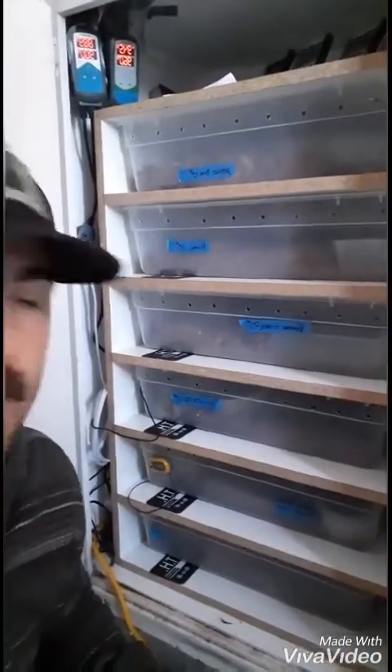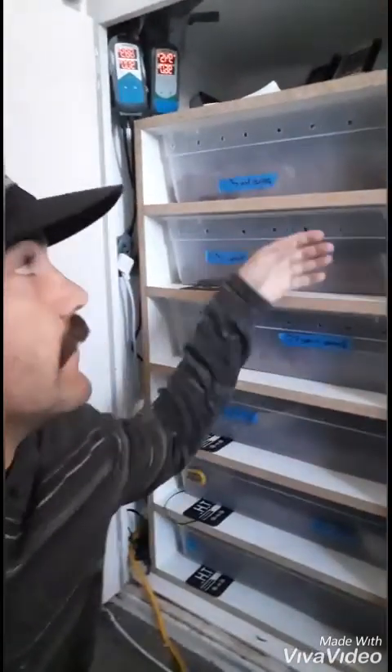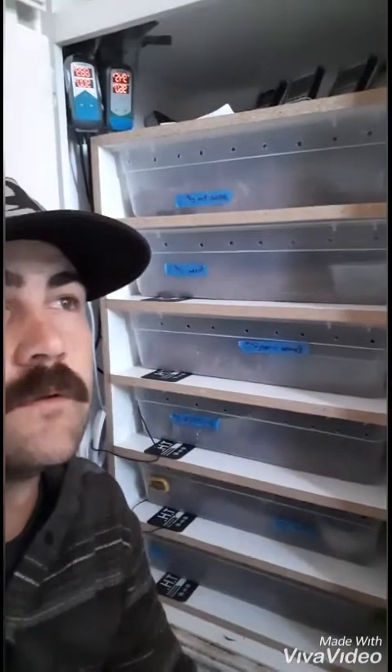Hey, what's up everybody, Jake here. Just want to give you guys a quick preview of what I'm working with — this little rack I made, six Tupperwares.